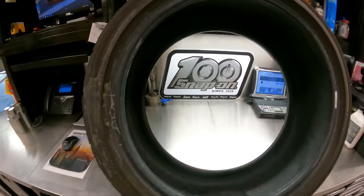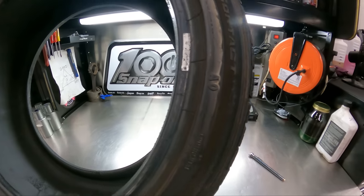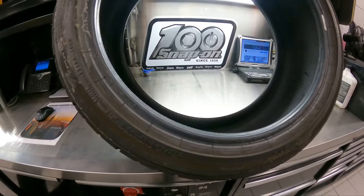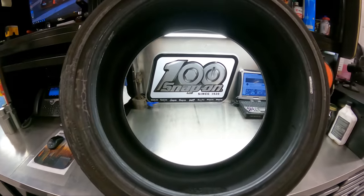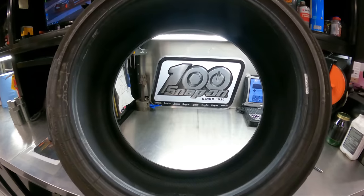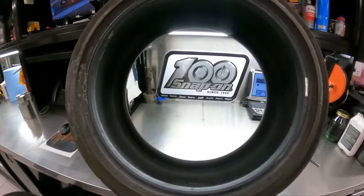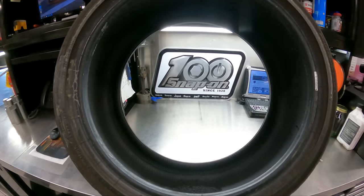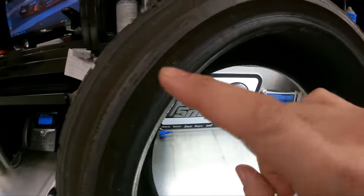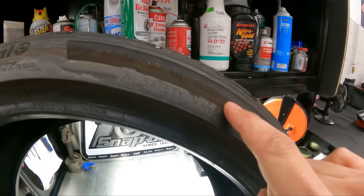Here we have a Continental tire — it's a Pro Contact LX. This came off a 2021. The customer said they had their tire light on and they kept topping it off. They eventually came to the dealership because the tire light would stay on. They nursed this tire leak for way too long, for a number of reasons I'll show you.